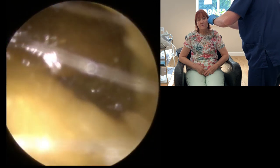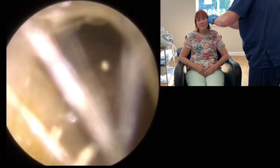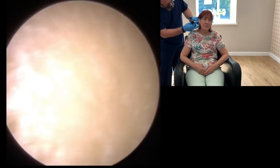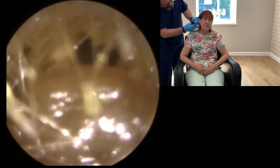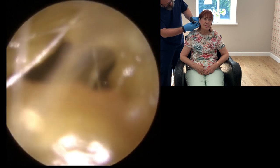Okay, so we've got a piece of wax. It looks nice and soft on the outside, sitting just inside the ear canal. It should be easy enough to remove. Let's take a look at this one as well — this is the worst one, yeah.